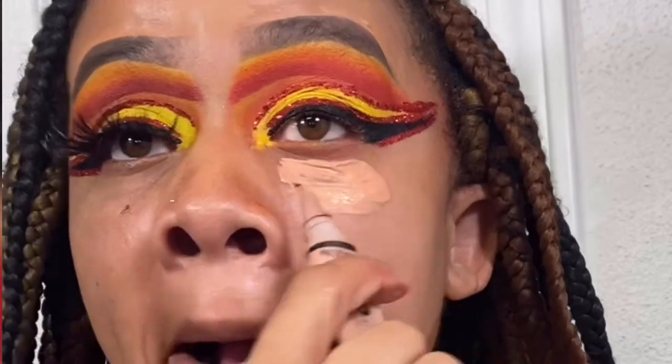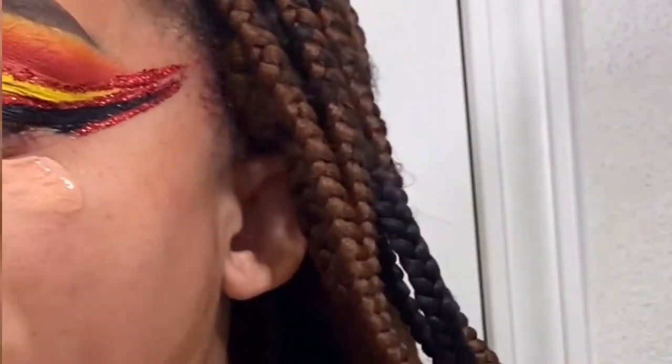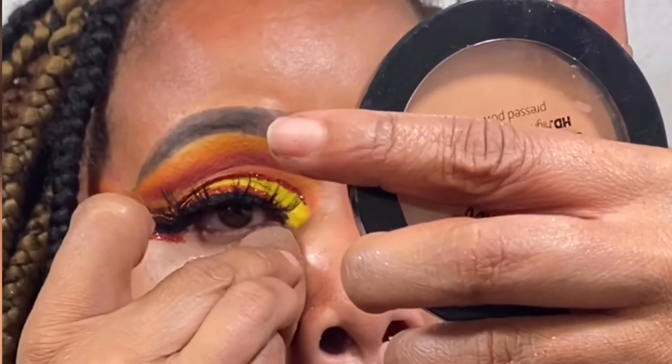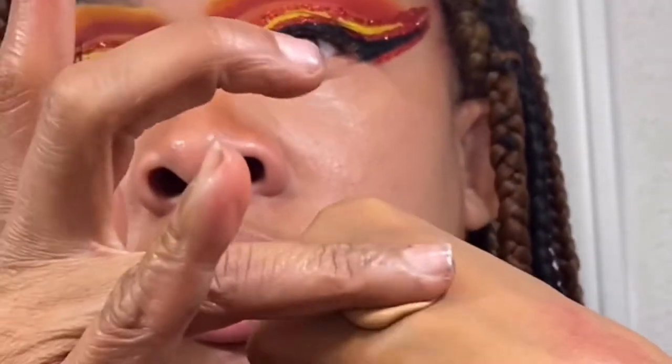Don't forget to use primer — I always forget to put my primer on first, so definitely spray your primer. I'm really big on this LA Girl primer, the spray one. I was skeptical but I'm convinced. Also, I almost forgot — use a color corrector to cover your under-eye bags. I'm using the peach corrector from LA Girl.